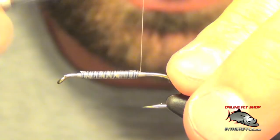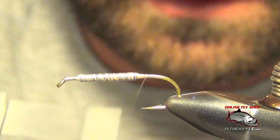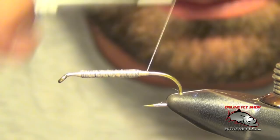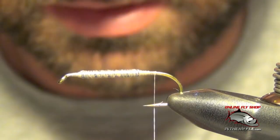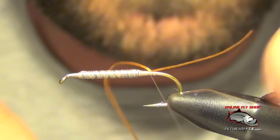Just secure it, kind of taper it on each end, step it down from the wire. Once you've got the wire in place, you're going to take your thread to the back of the hook. Here we're going to tie in our tails, which are going to be some pieces of life flex. I'm going to tie these in on top of the shank.